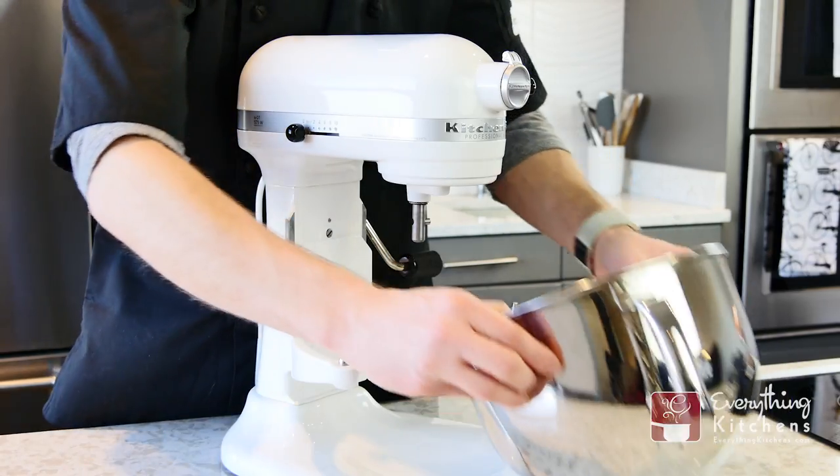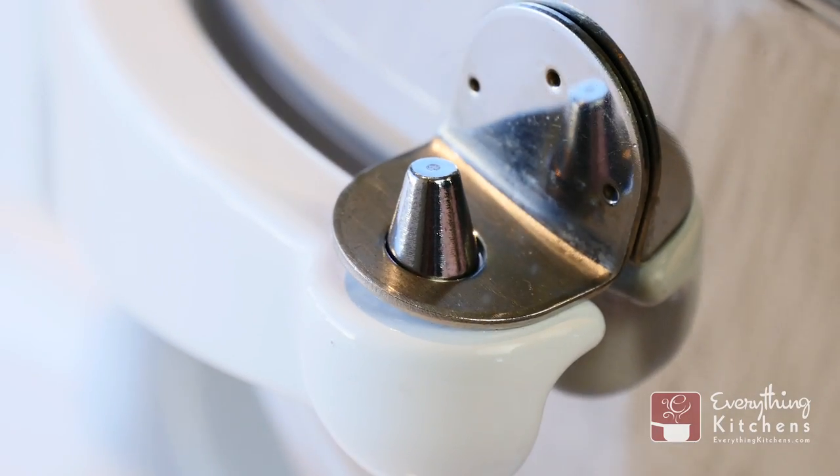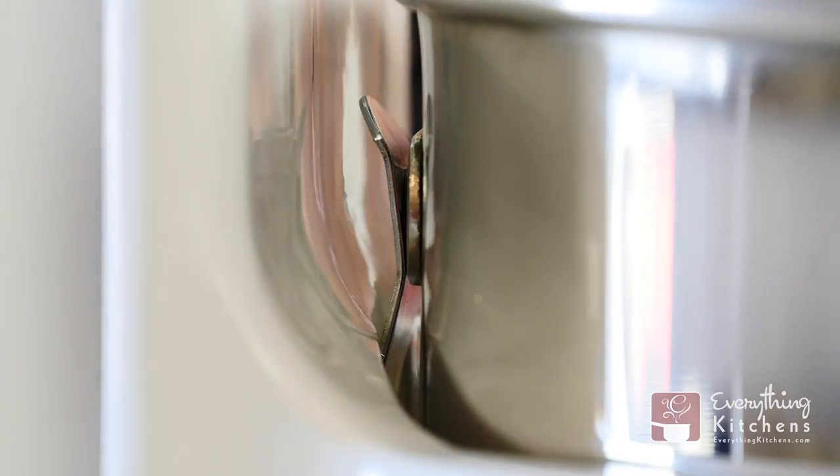To insert the bowl, tilt the bowl towards the mixer and line up the bowl supports with the pins. With your thumbs, push down on the back of the bowl. The back nub on the bowl will slide down and lock the mixing bowl in place.